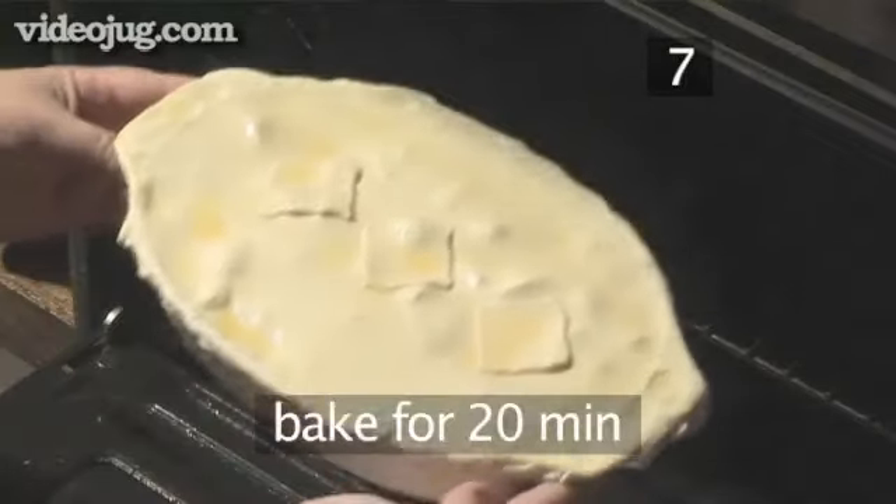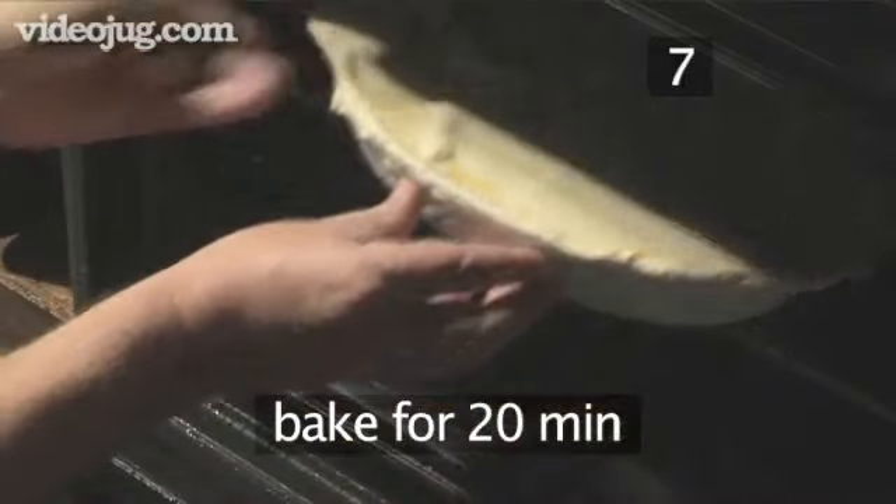Step 7: Bake. Place the pie in the oven and bake for 20 minutes.